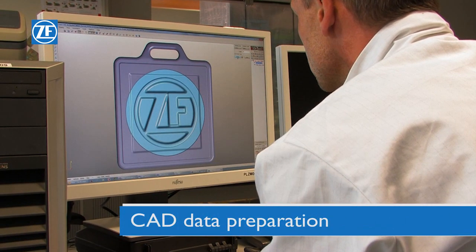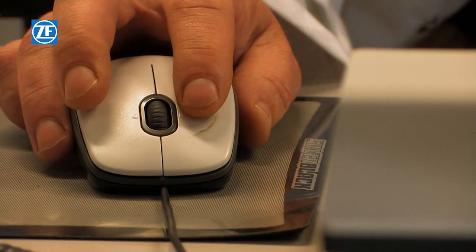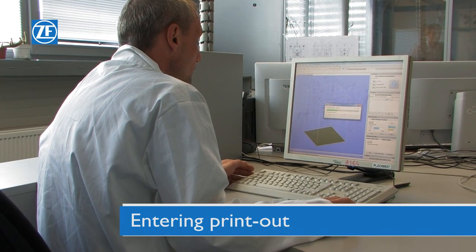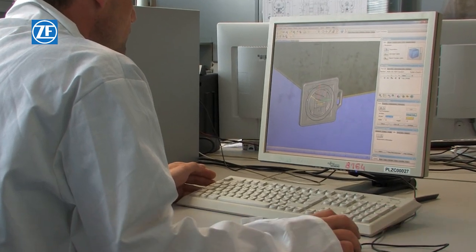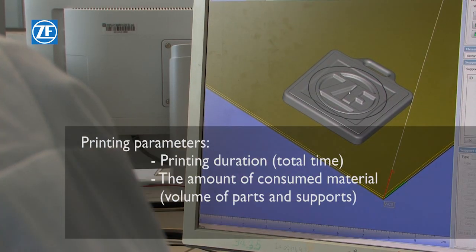Firstly, it is necessary to check the CAD model. Where appropriate, it might be necessary to modify the model so that it can fit into the building area of the printer. This means to divide it into several parts which will be later welded together. Now the product or products must be placed in the printing area in the most appropriate position for optimal printing, including the creation of supports.